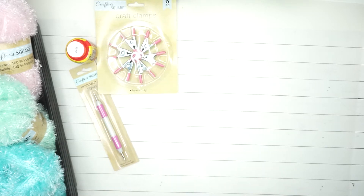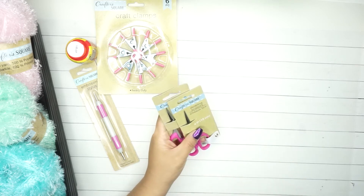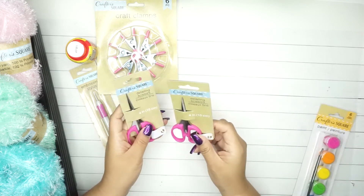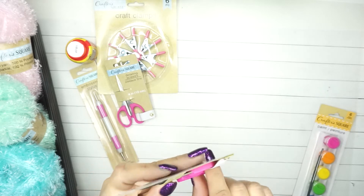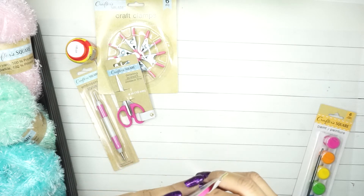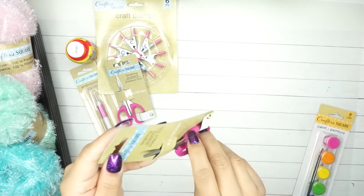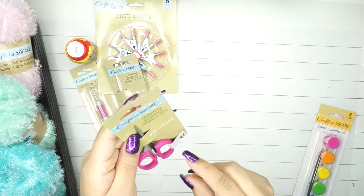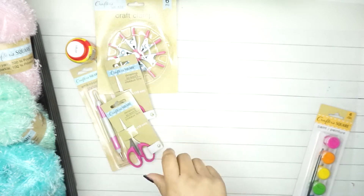I got two of these detailing scissors - they are really pointy. I've gotten some of these before in another brand and I figured I'd try these. They're so tiny and I like them because if you're doing fuzzy cutting you can definitely use these.